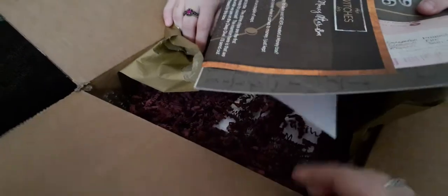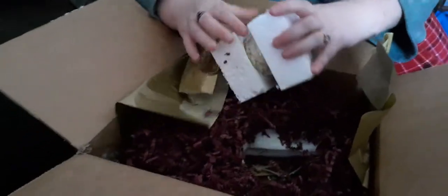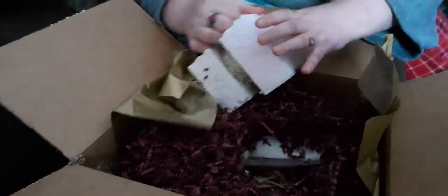We have the prettiest gold paper. We have all the paperwork, which we will look at afterwards. Let's see what all we've got.